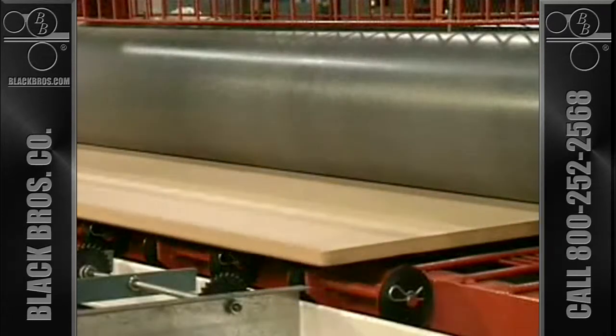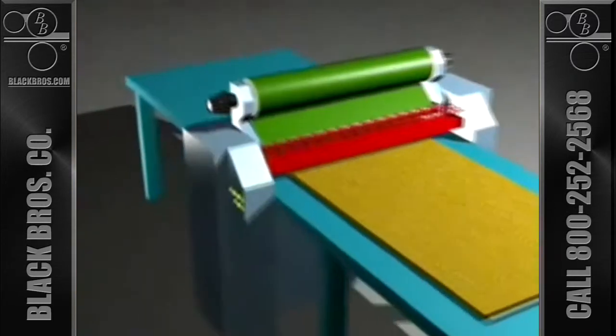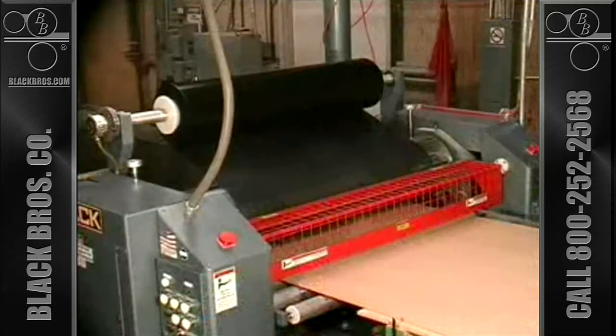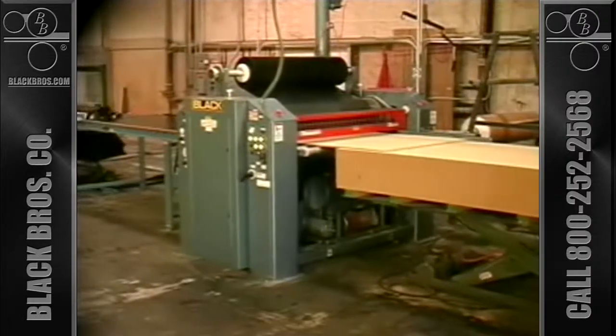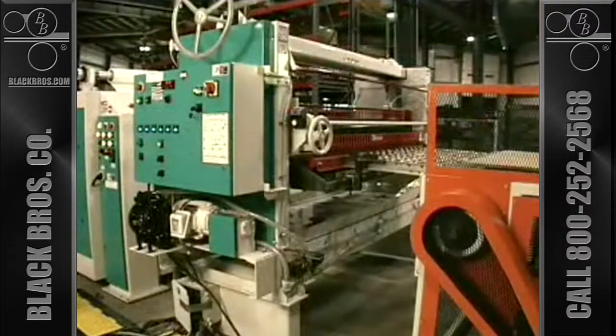This system overcomes several problems that have made this type of application impossible prior to its development. Water-based glues typically create grain rays that leave a rough, unsatisfactory finish when gluing paper to wood substrate. The standard answer to this problem is pre-glued paper and a hot roll laminator such as the TB60 shown here. But pre-gluing paper can be expensive.